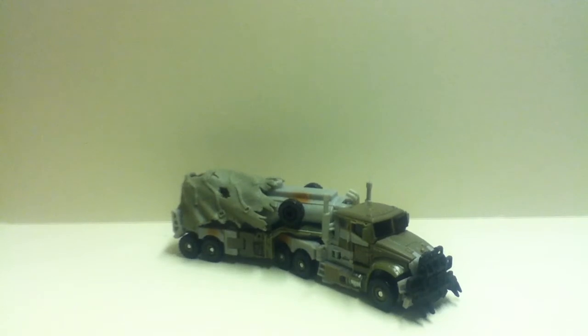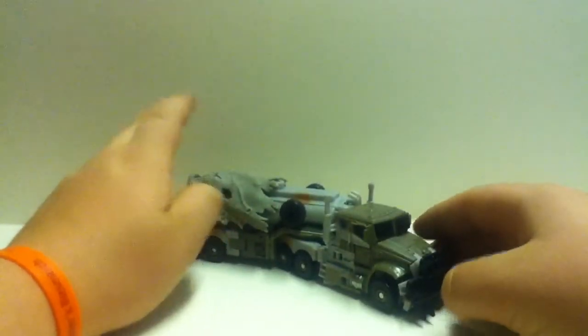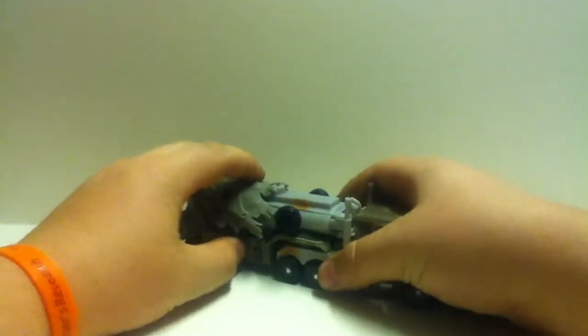Hey guys, transmec534 here coming to you with my next Transformers review. As you can see, we have Dark of the Moon Megatron — finally plucked up the money to go out and buy him.